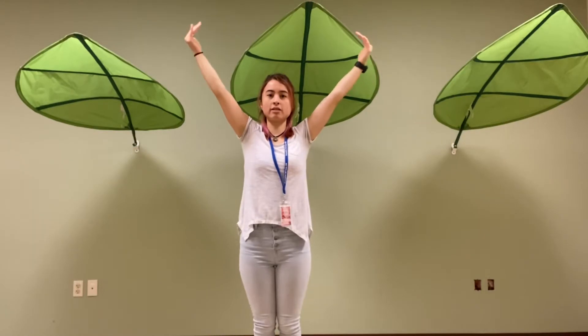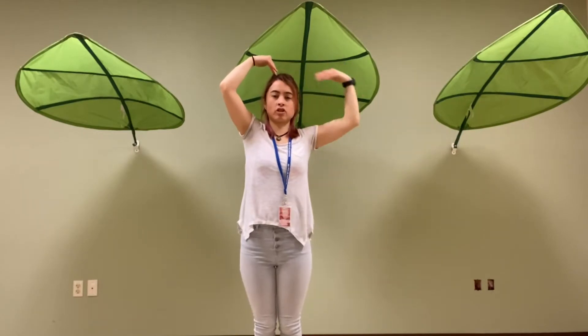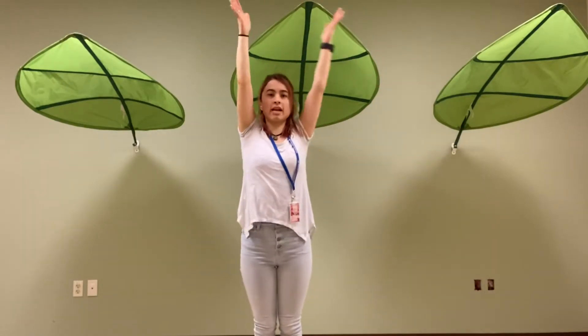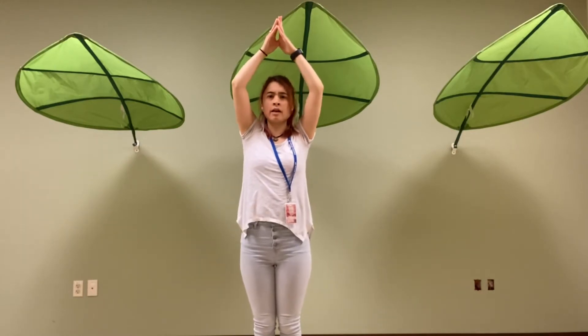Next you're going to take your fingers and you touch the top of your head. Make sure your elbows are kind of bent to make an M shape. M. Then you're going to make a half circle and tip over. C. And then you're going to put your hands up like a rocket, to be shaped like a triangle, to make that letter A.